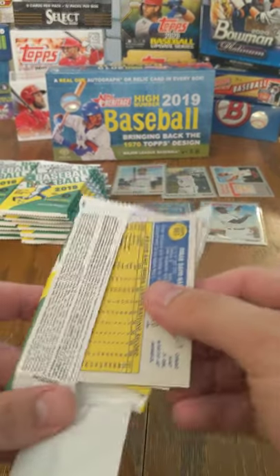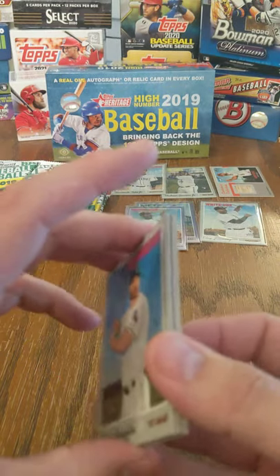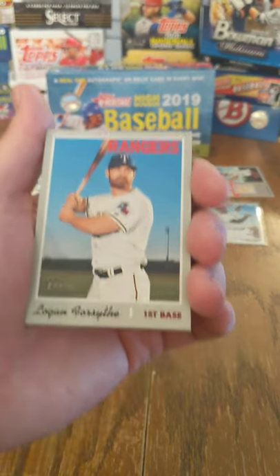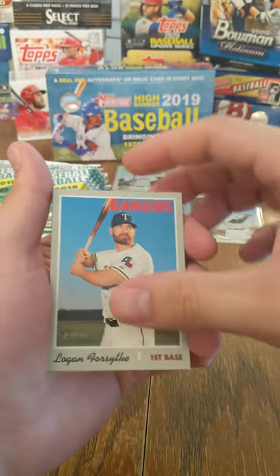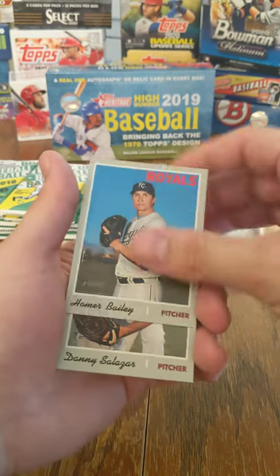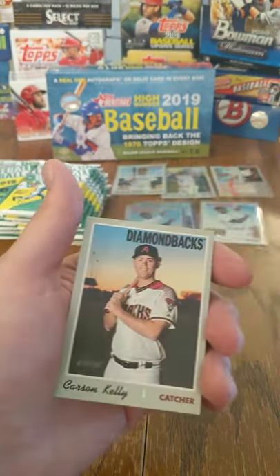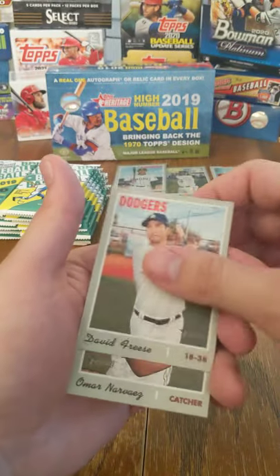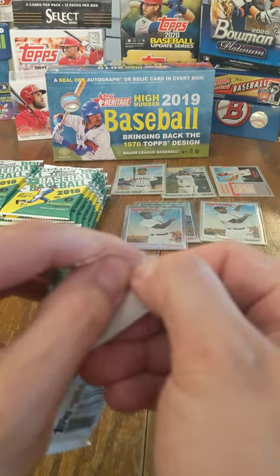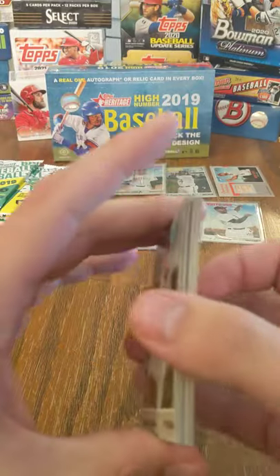If you watched the last video of the 2020 Heritage High Number, you'll know that we ended up pulling two Relic cards out of that box, so maybe we'll find that again. Logan Forsythe, Josh Harrison, Homer Bailey, Danny Salazar, Troy Tulowitzki Chrome. Now and then — Fast Four of Yelich. Carson Kelly, David Freese, and Omar Narvaez. We did pull two Relic cards out of that box, which was kind of fun, and we're hoping we can do the same thing here — two is better than one.